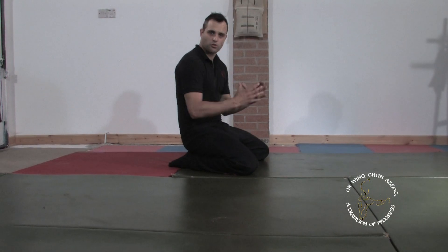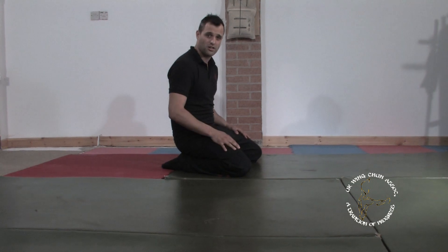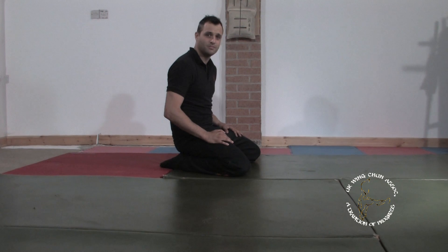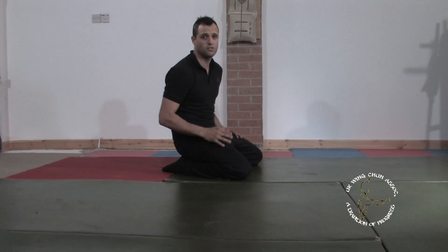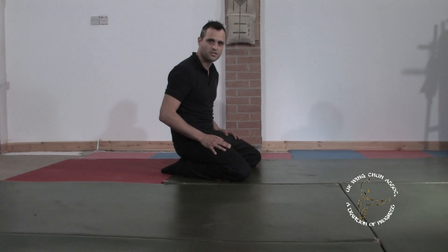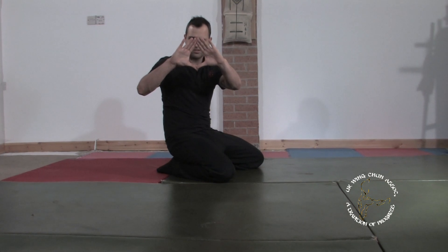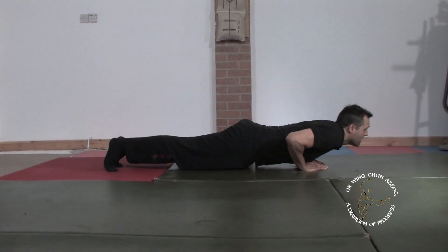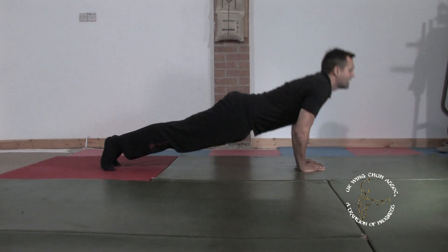Now we're going to bring the hands closer together. You may find that as you bring the hands closer together, the exercise is going to become much harder because it isolates the smaller muscles of the tricep around the back of the arm. These are going to be important muscles for you because they're the extension for your punch. If you need to, put your knees back on the ground until you feel strong enough to keep your back straight and touch your chest. Working the hands closer, aiming to come to a diamond shape with the fingers and the thumbs touching — drop the chest down and lift up, breathing in on the way down and out on the way up.